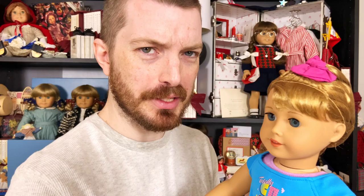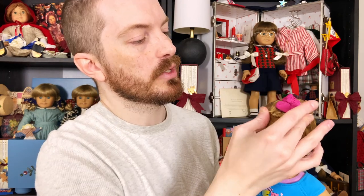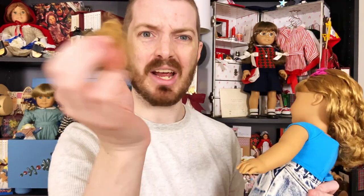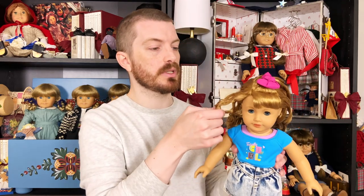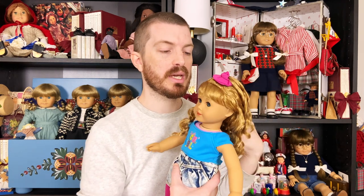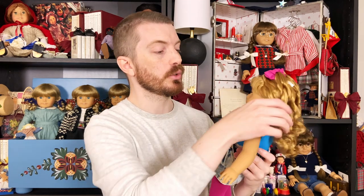I'm going to get close enough to the camera so we can enjoy the wig unveiling together. Nothing crazy fell out — no huge chunk of hair fell off her head, so that's a good sign. I've heard her hair can get super duper frizzy, so I want to be careful not to over-zhuzh it. At some point I thought about completely straightening and crimping her hair, but I always want a doll to be as true to the original as possible. If I do restyle it, I'll probably get a second Courtney.